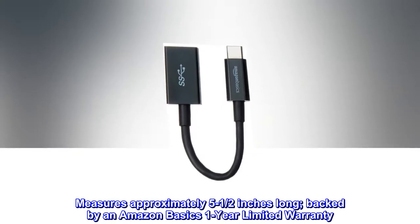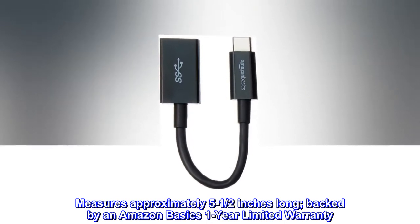Measures approximately 5 and a half inches long. Backed by an Amazon Basics 1-year limited warranty.